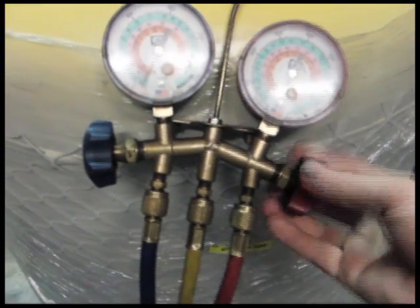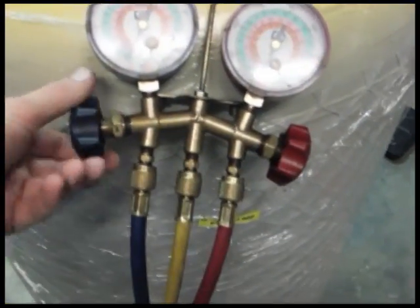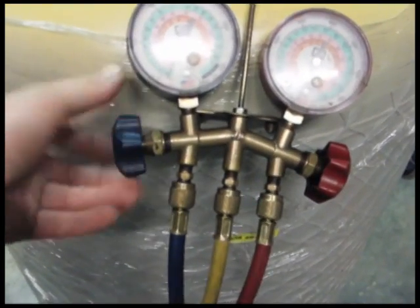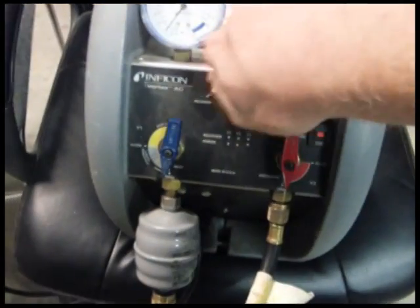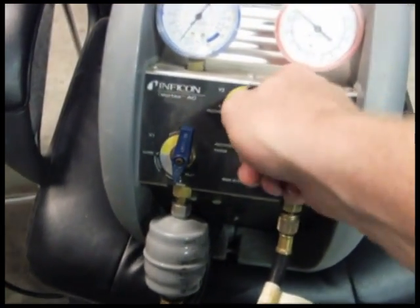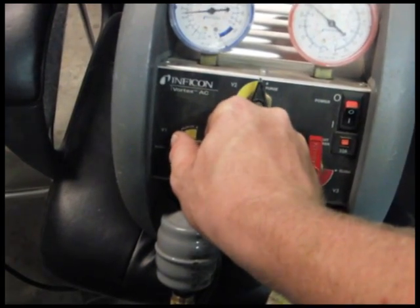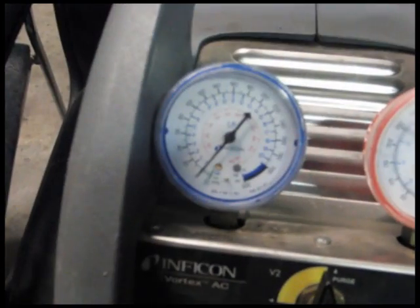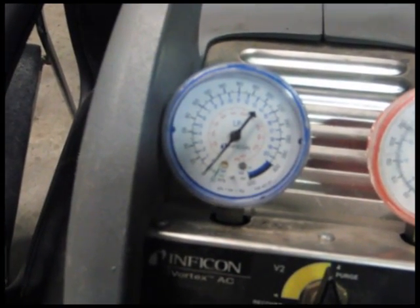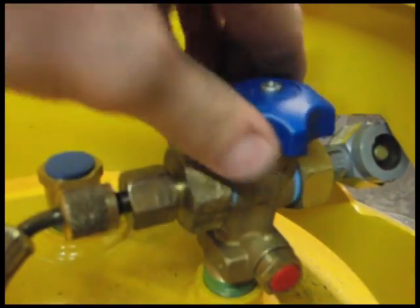The push-pull method of refrigerant recovery is the most effective way of transferring refrigerant. To make life a lot easier on our customers, we want them to utilize this method so that it costs them less money on electricity and takes less time. If you decide to use vapor recovery, just know that it takes about ten to a hundred times longer to recover the refrigerant.